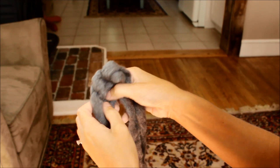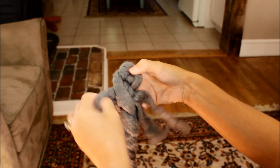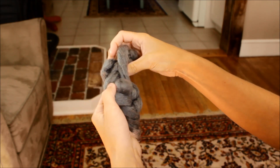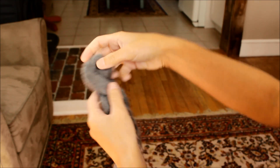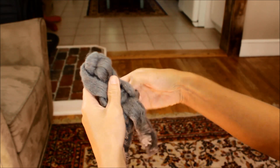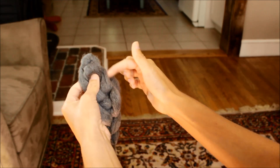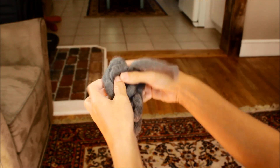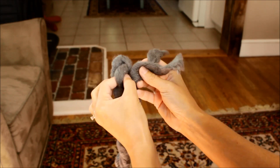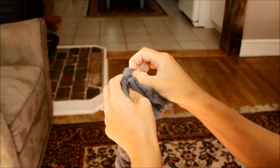Now we're going to take these ends and tuck them in. Go through just one of the stitches or loops, pull it through all the way — we're tucking and weaving at the same time. Pull through this stitch here, and through this other loop here, going back up towards the end of the scarf. Tuck through this loop — you can't even really tell I'm tucking it through there. The reason I'm weaving it along the edge is just to keep it from coming undone.